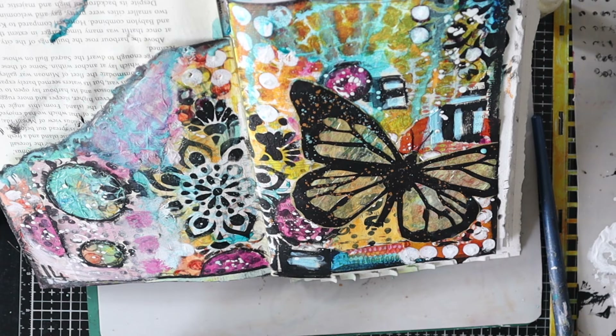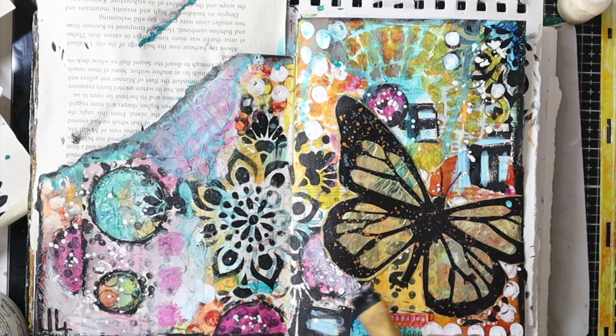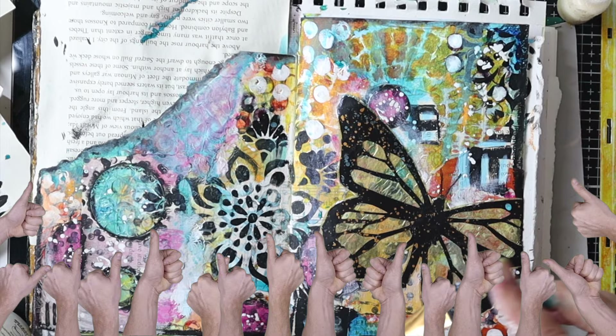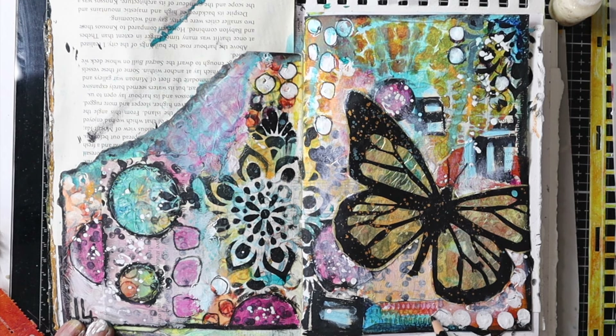I think the butterfly doesn't stand out enough from the background, so I've got the gesso again and I'm just dry brushing a really slight mist of gesso all around the butterfly — just to lift it off the page a bit so it's not competing as much with the background. Then with a black Stabilo pencil I'm just circling or outlining some of those little dots here and there, and I've written the number 14 on there for 'pattern.'